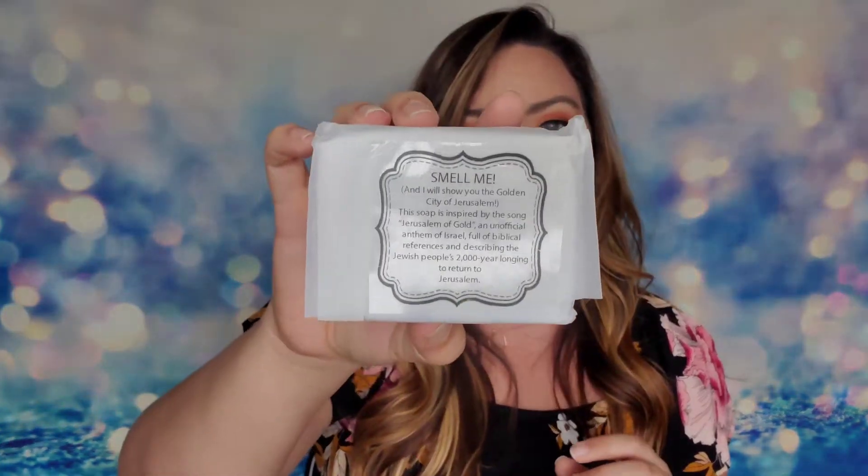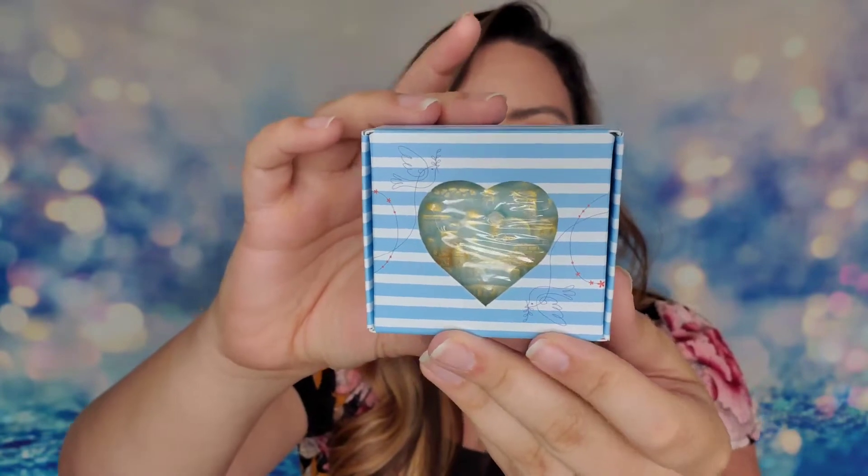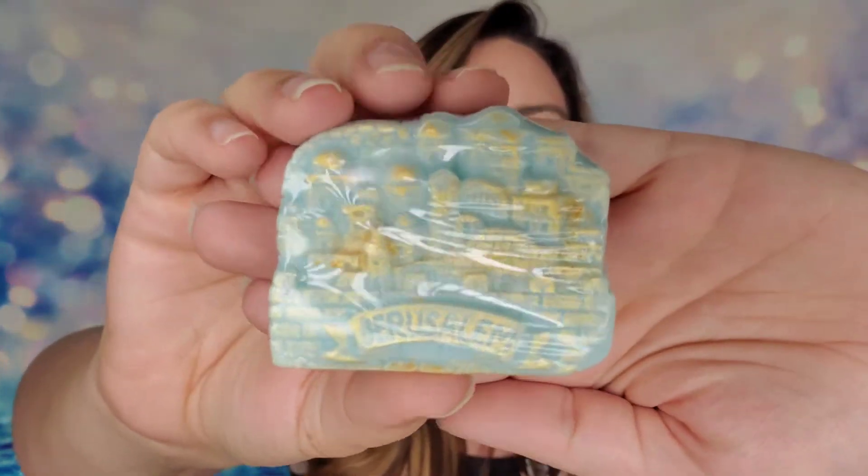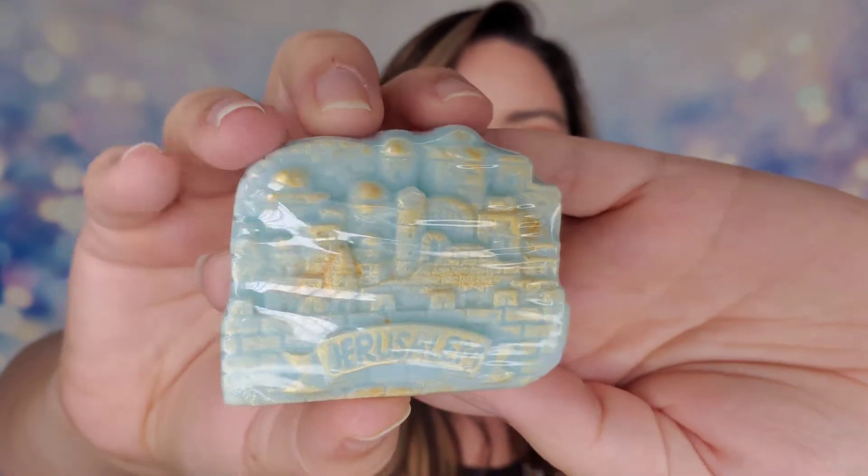Next item says 'Smell me and I will show you the golden city of Jerusalem.' This soap is inspired by the song 'Jerusalem of Gold,' an unofficial anthem of Israel full of biblical references describing the Jewish people's 2,000-year longing to return to Jerusalem. Here is our little box — it says 'Premium Handmade Soap, Made with Love.' It has almond oil, grapeseed oil, coconut oil — lots of good stuff. It says 'Jerusalem' on the front, it's shaped like the little city, and it smells really, really good!